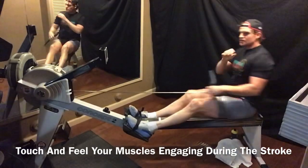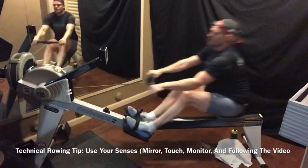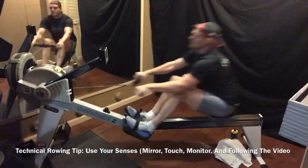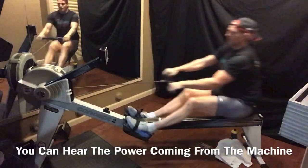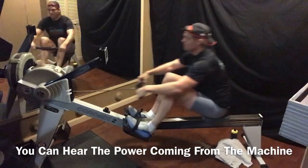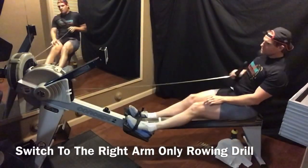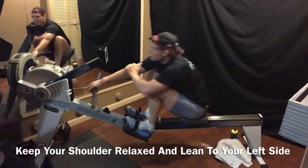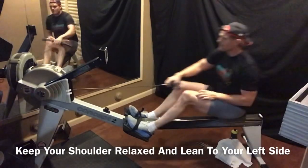Feel what's going on — feel what your body's doing. Actually touch it and you have the mirror to look at what you're doing. You get to see yourself and feel what you're doing — you're using all your senses. You can even hear what you're doing. Right arm — hang out. Keep that shoulder relaxed. Touch your right elbow with your left hand, keeping it straight for the hang, then pulling through — hang, suspend the arm, follow through.